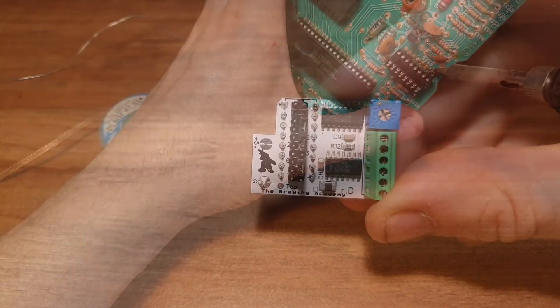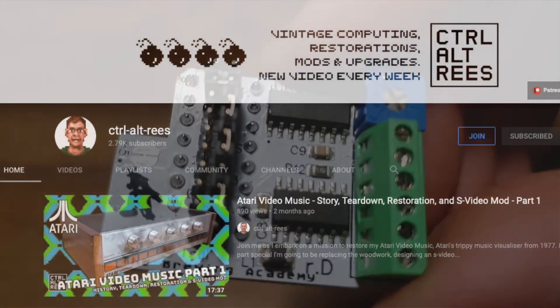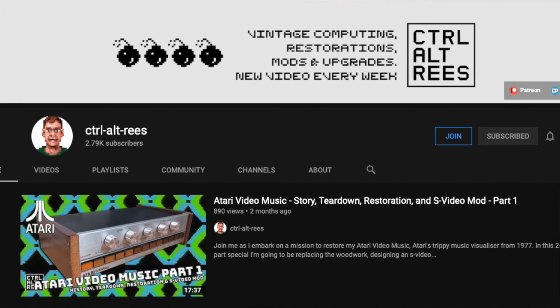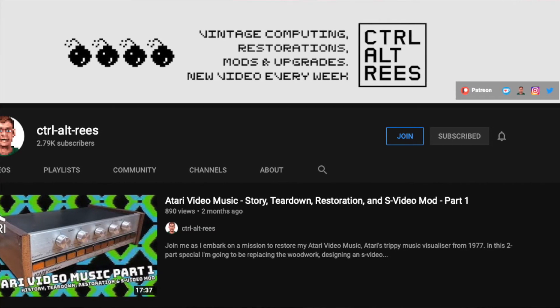With the socket in place, here's my UAV. This unit was kindly supplied to me by CTRL-ALT-RES for this video — thank you. If you're interested in getting a UAV for your own Atari console or computer, his store is a good place to get them from. He also has a lot of other Atari content on his channel, so go check out his store and channel too.